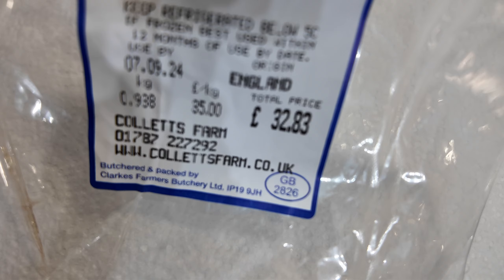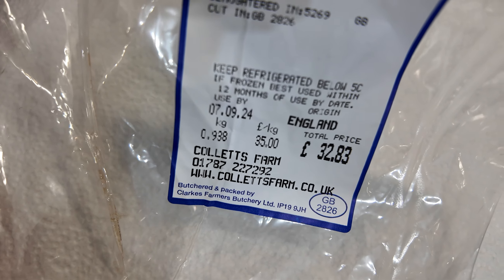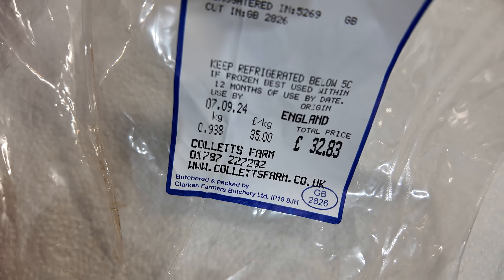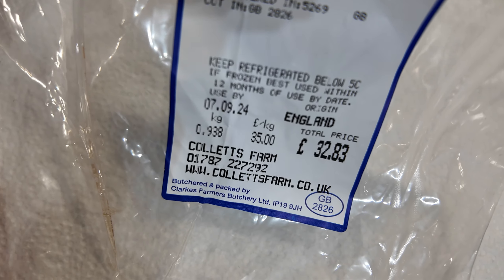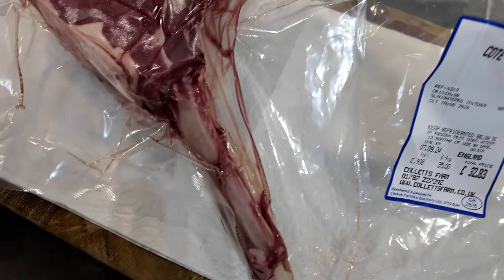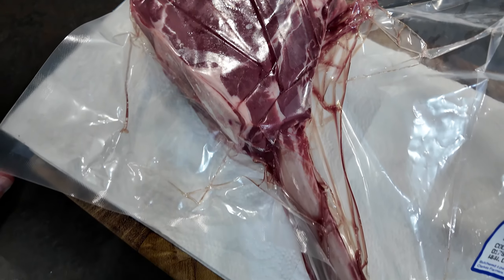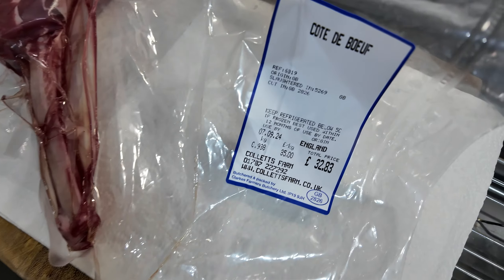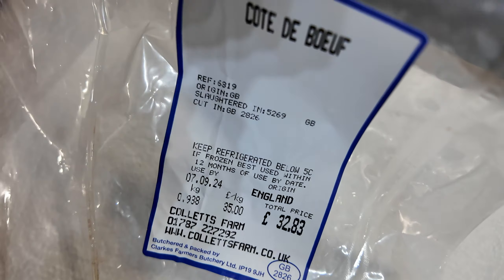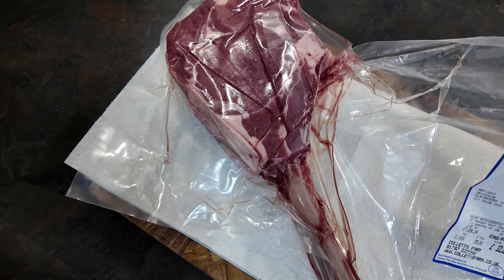It came in at £32.83 and it's just shy of 1 kilo — about 34 ounces — so it could probably feed a family, but I'm going to have it and any leftovers will be consumed! My plan is to do a reverse sear and I'll go through the whole process.